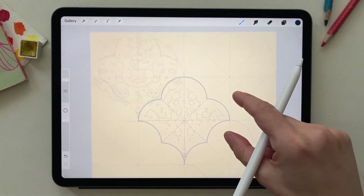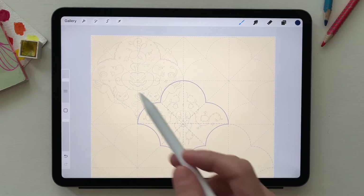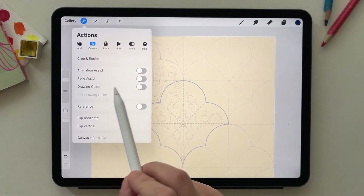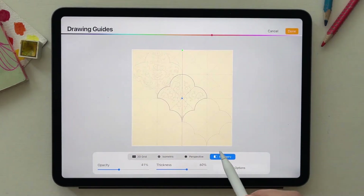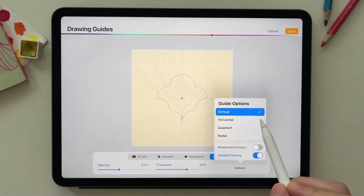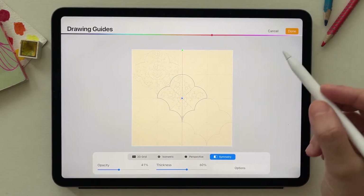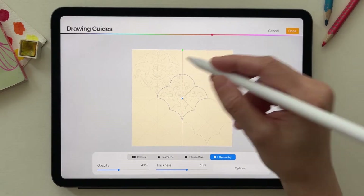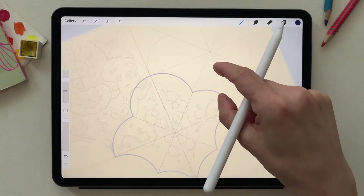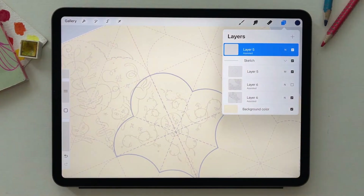Because my design is symmetrical — the skull is the same on both sides — I go to the canvas and activate the drawing guide, click edit drawing guide, and select vertical symmetry. I'll start with the skull and adjust the guide later for the pumpkin. I make sure the layer has the word 'assisted' on it.